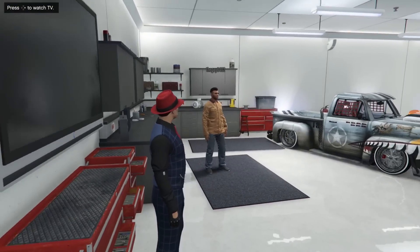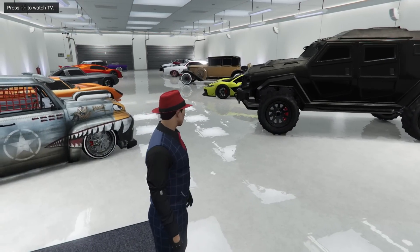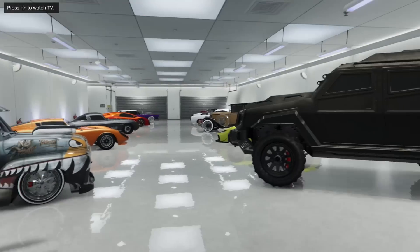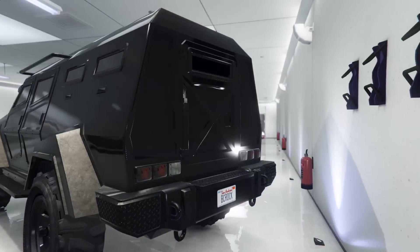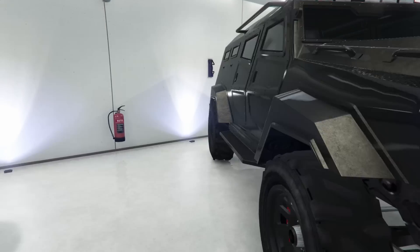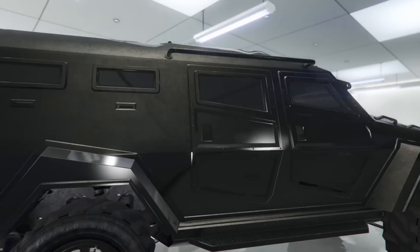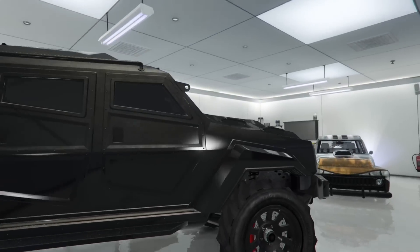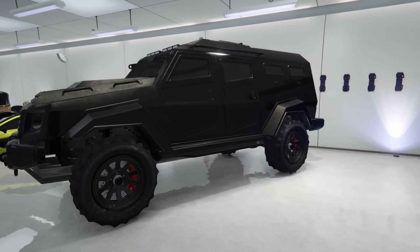This guy's garage has quite a variety, man — he's got so much in here. I haven't done one of these in a few weeks, so sorry about that. We're gonna hop into this with the Insurgent. He has this blackish color which is actually pretty light in some parts — not true black, almost like a dark gray maybe.